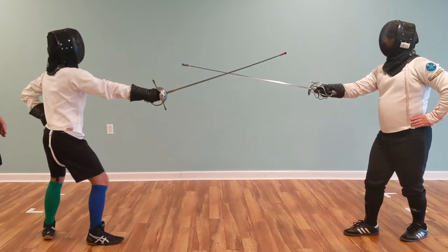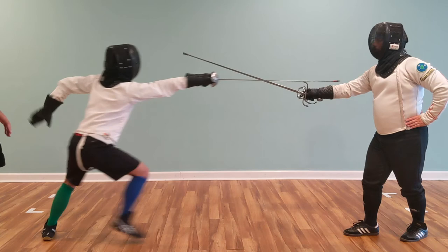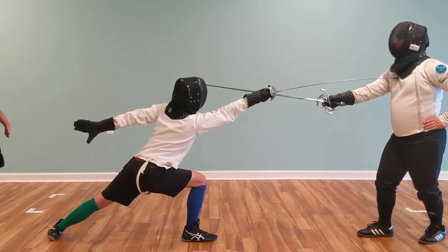But this time, the instructor is going to start with an engagement. And when he shifts the position of his weapon, that's what cues the action to go.